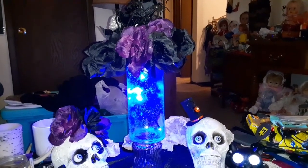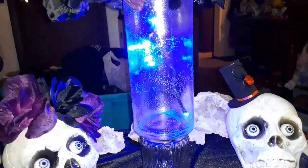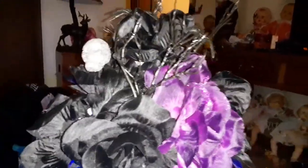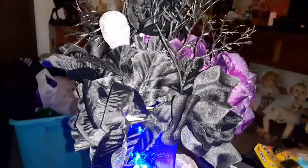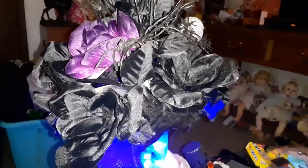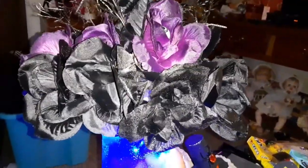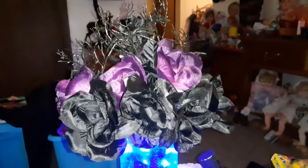Okay guys, in this DIY we're going to make a lighted centerpiece. You can actually make more than one — I have one done but we're going to make another one. It's probably not going to be as elaborate on the top; that top took me forever. We can do better and quicker a different way, but it is light up.